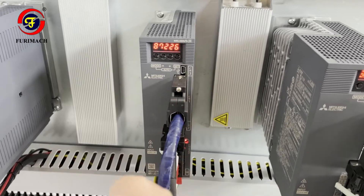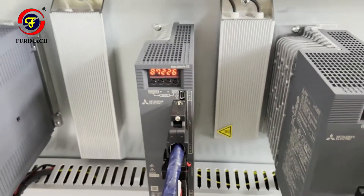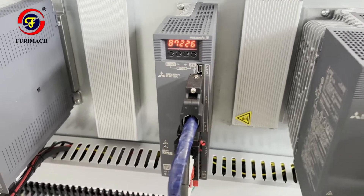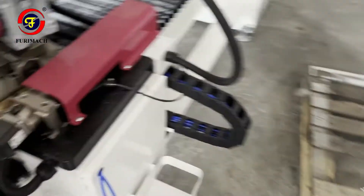If we find the angle error here, it shows EL52. So we need to go to the cutting machine to investigate.